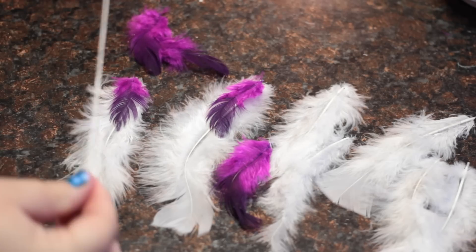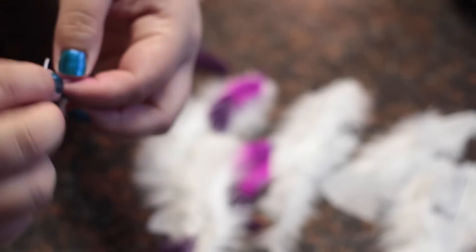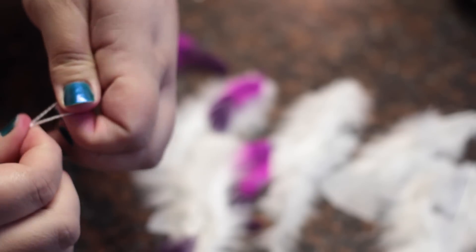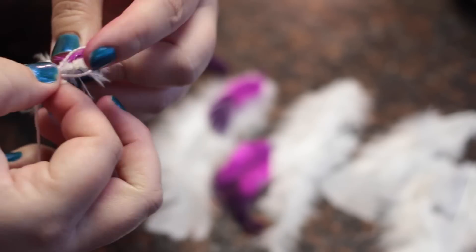While the hoop is drying, you can pick out the feathers that you want to use and start stringing them together. Make a knot, but don't pull it tight until you have it around the tips of the feather. Don't forget to double knot the knot as well.